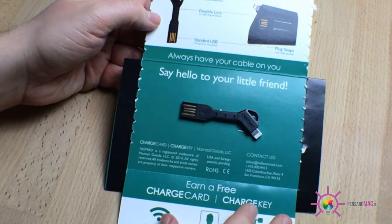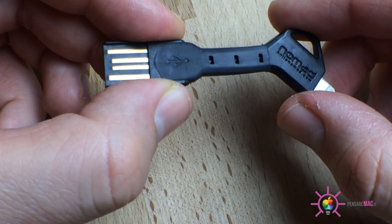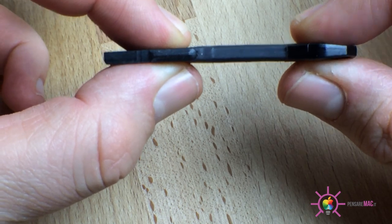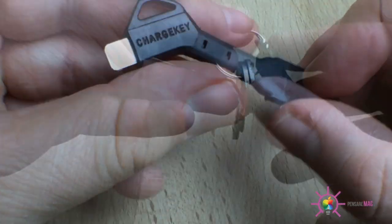Aprendo la confezione davvero essenziale, eccoci di fronte al prodotto che effettivamente sembra proprio una chiave, realizzata in plastica nera molto leggera e anche molto sottile. Già ad un primo sguardo si notano immediatamente le due estremità: il connettore USB e il connettore lightning.